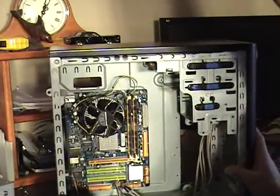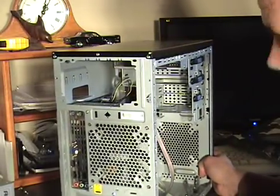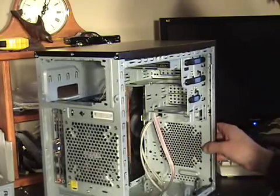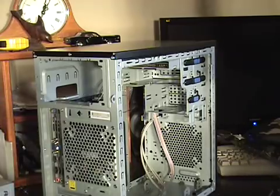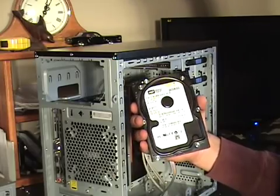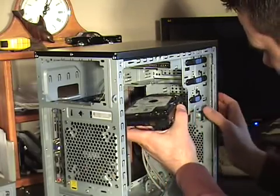Now I'm going to install the hard drive. In this particular case we've got a spot for three hard drives. I'm going to install the hard drive right in this slot here. For this particular build I'm using an 800 gigabyte hard drive. Very simple to install — just unpack them and slide them into the slot.